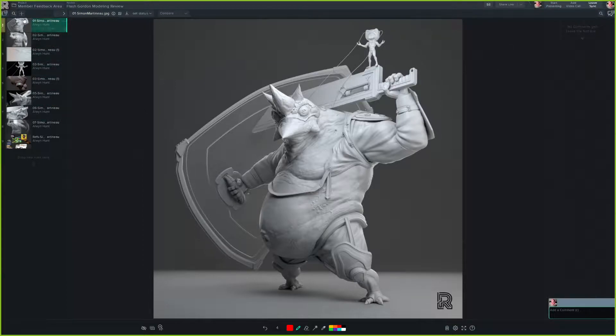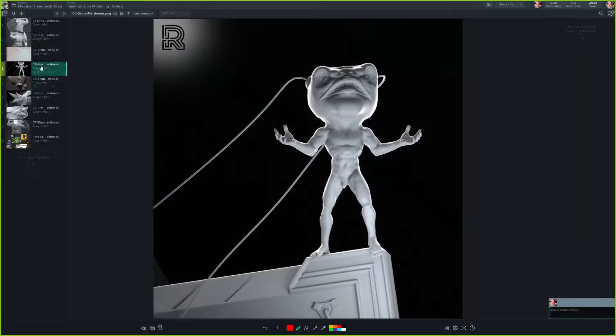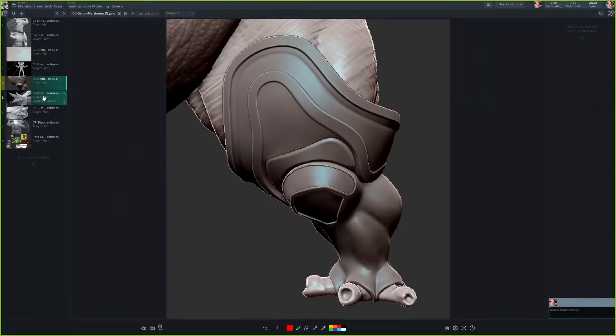Congrats on winning, that's awesome. Thanks, I appreciate that. Yeah, this is so cool. I've just been looking at it.